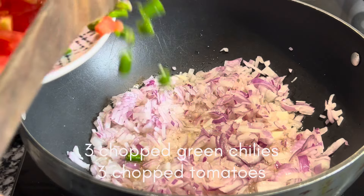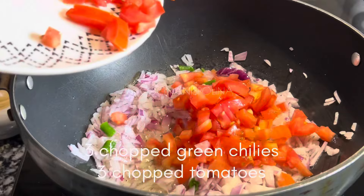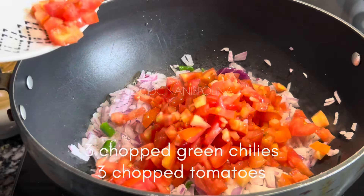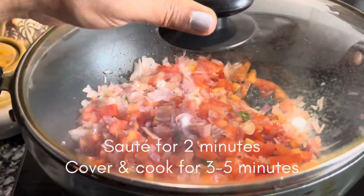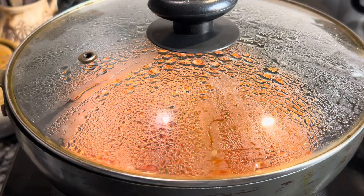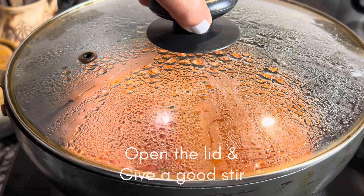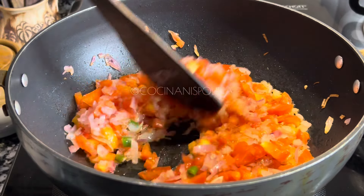Then we'll add around three chopped green chilies and three tomatoes which are also chopped very fine. Sauté for a good two to three minutes, then cover and cook for another three to five minutes until the tomatoes are soft and soggy. Open the lid and give a good stir.